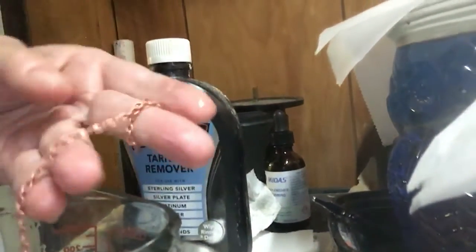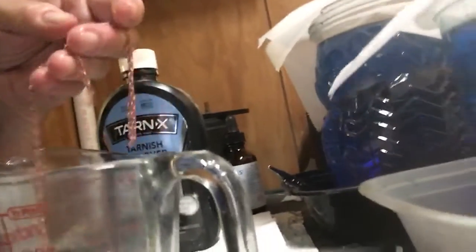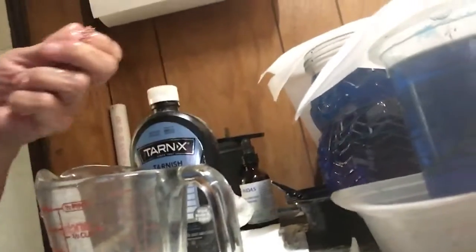It takes a little bit of time. I don't know what went wrong in your process, but this is the same chain that I sent you. I don't know how else to help except maybe to put it in the Tarnex for longer.